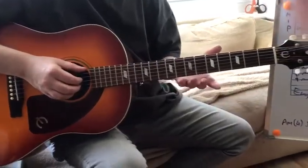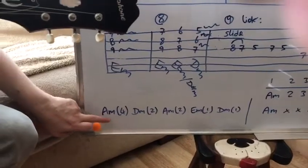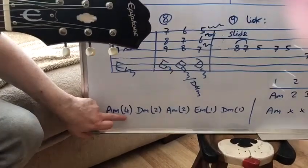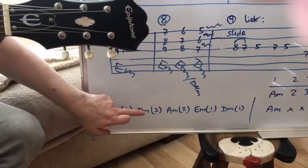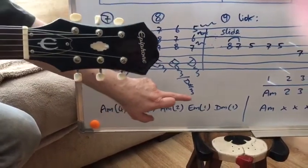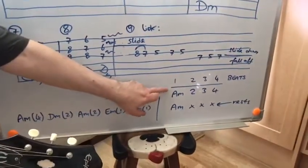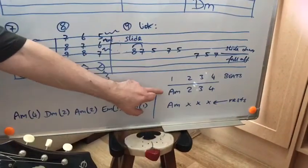OK, so we're going to look at the rhythm. We've got that written down here. The A minor section is played four times, D minor twice, A minor twice, E minor once, D minor once. And then we've got these two sections — the A minor is strummed four times on that line.